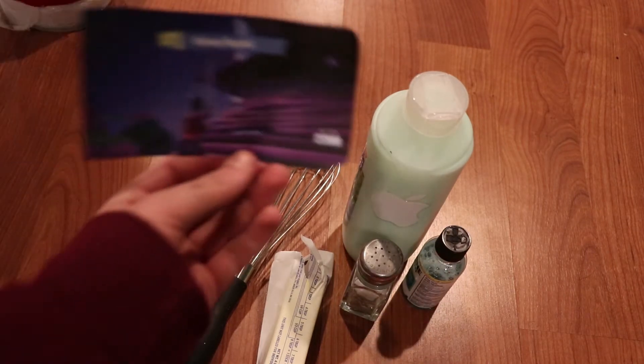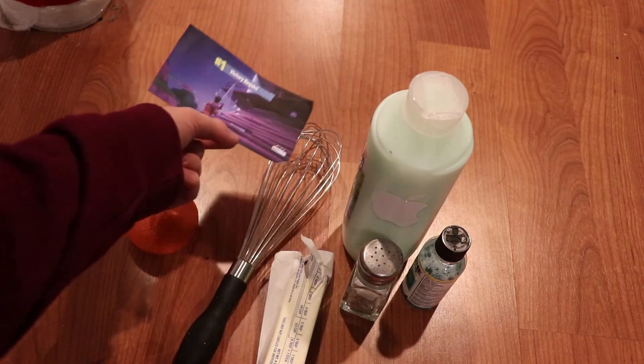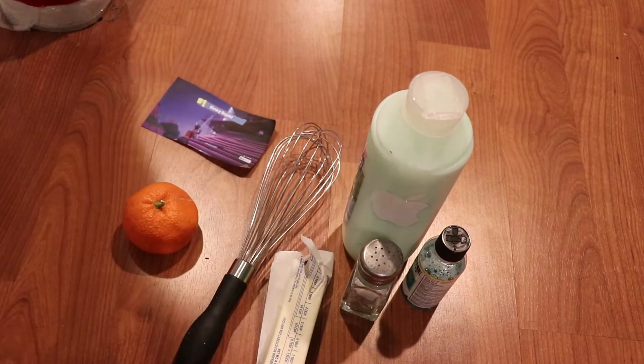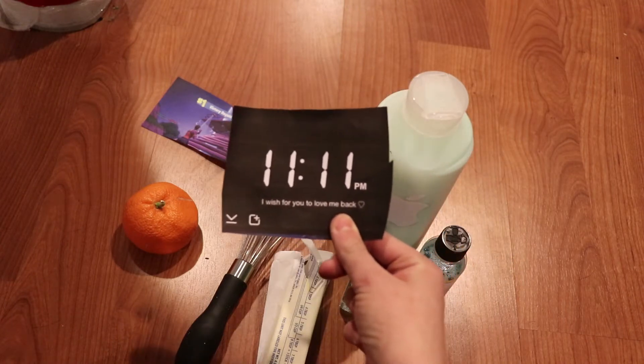One of the last things you need is basically every single boy on Snapchat, and the last thing you're gonna need is basically every single girl on Snapchat.